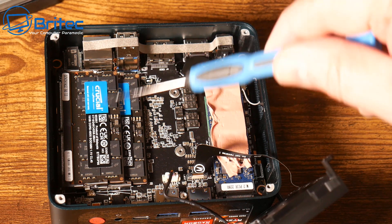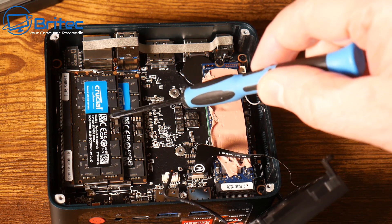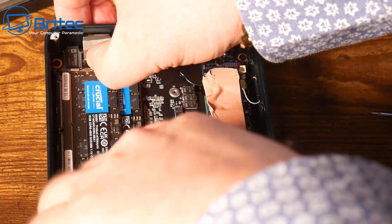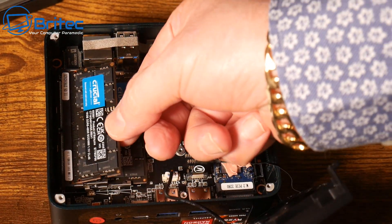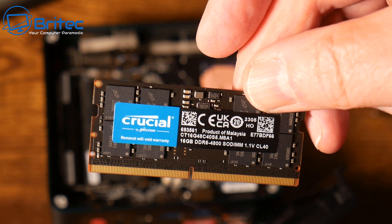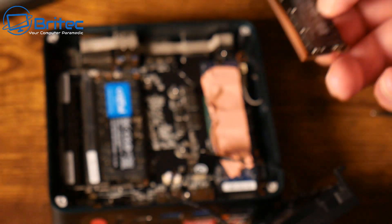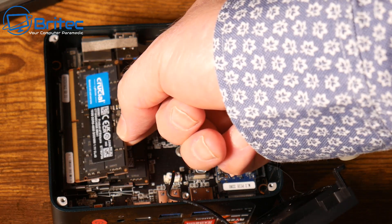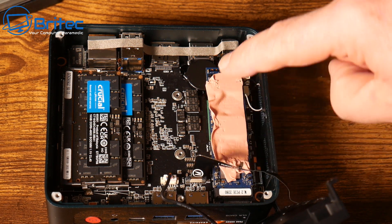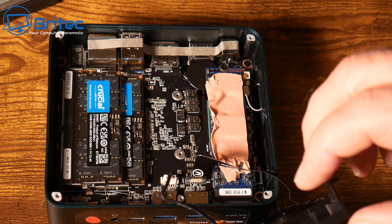Inside there's Crucial DDR5 RAM — really nice quality. I appreciate Beelink's approach to using quality parts across their mini PCs. Looking at the RAM sticks, each is 16GB giving 32GB total, and you can upgrade to a maximum of 64GB. The system also features Bluetooth 5.2.